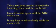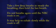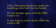Take a few deep breaths to steady the breathing, then hold the last breath. Do not breathe again unless the C4 mask is on. It may help to exhale slowly while the mask is off.